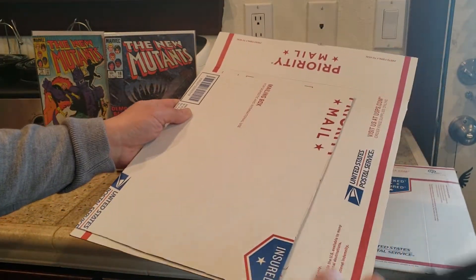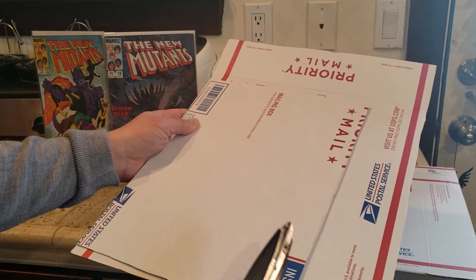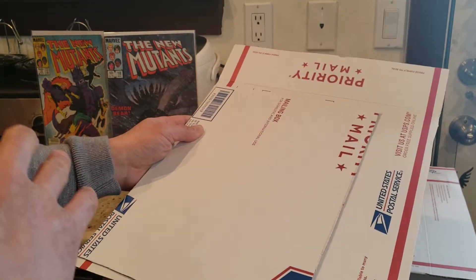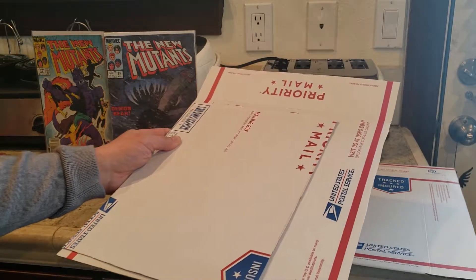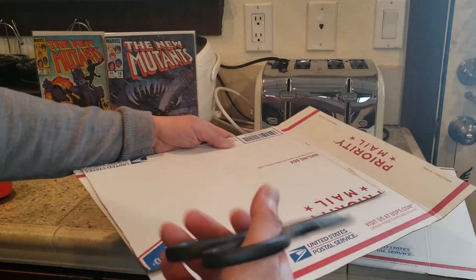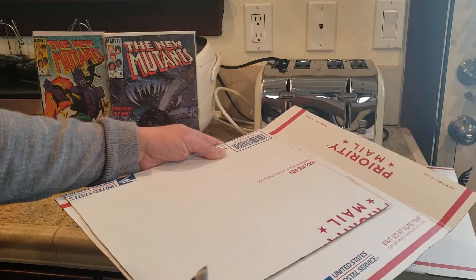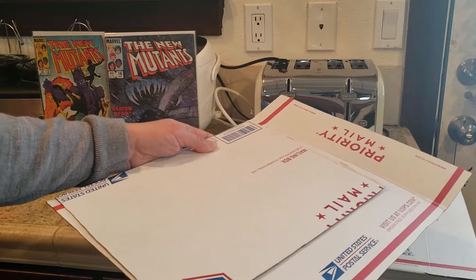By the way, I prefer to use USPS priority mail flat rate because it's always cheaper to mail flat rate versus by weight — I've checked many times and it's always cheaper with flat rate. What's awesome about these is you can get them for free from USPS, and you can even have them mailed to you versus having to buy boxes from Walmart or the dollar store.